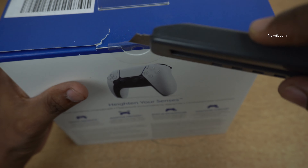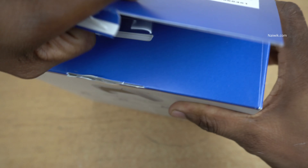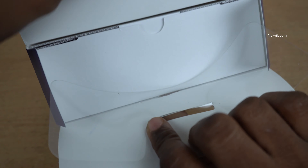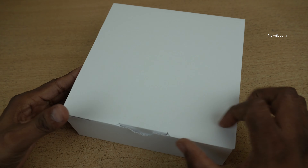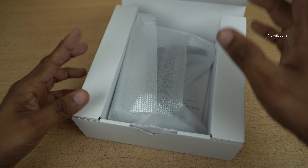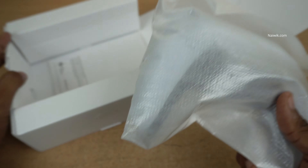So without wasting any time, let's open the seal. This is the box — now let's open it. And here is the controller.